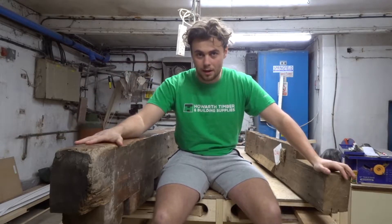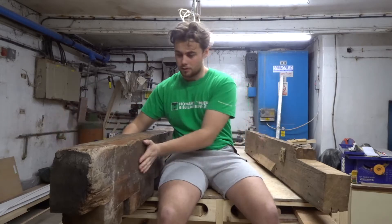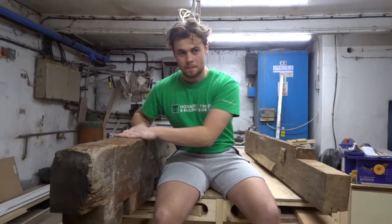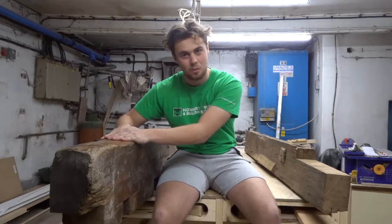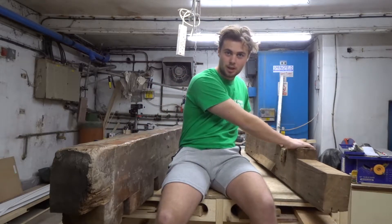My cousin was doing a house up and he replaced these oak beams with steel. Out of this one, I'm going to be making a curved bench.